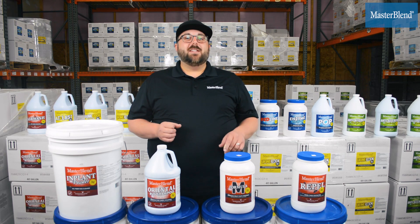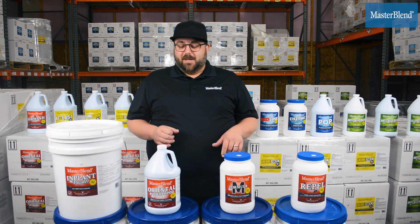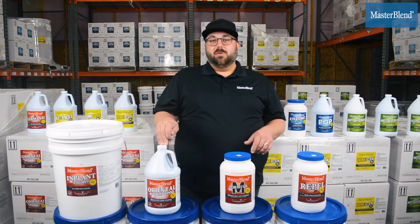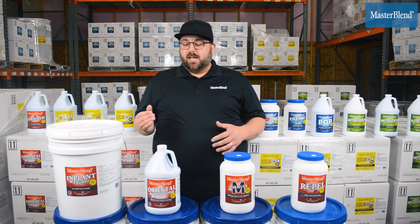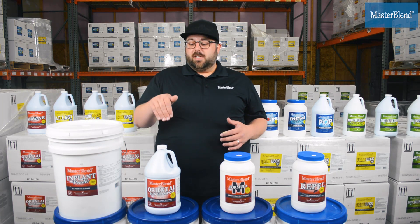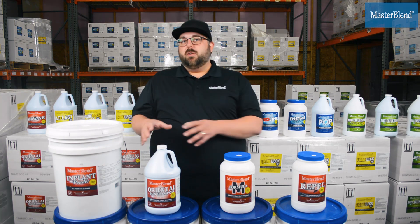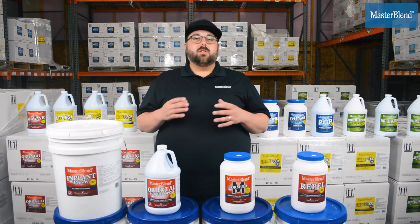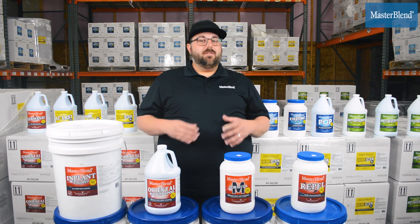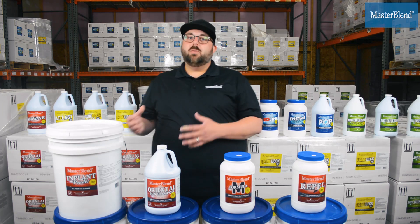Next, I want to talk about Oriental Rug Shampoo. Oriental Rug Shampoo is our premium fine fabric shampoo, formulated from natural citrus solvents and premium degreasers. They're going to allow you, at a neutral pH in a wool-safe approved product, to really go after some of the trickier types of rugs to clean — heavily soiled wool rugs where you don't want to use something like a traffic lane cleaner.